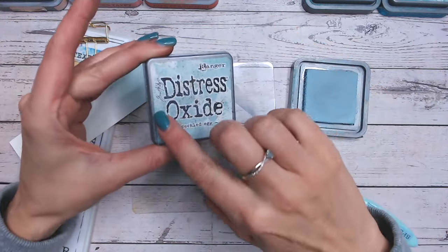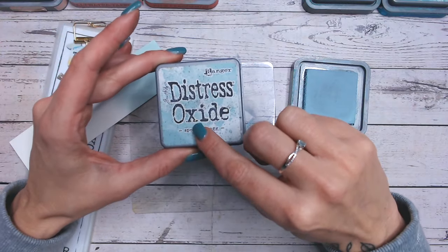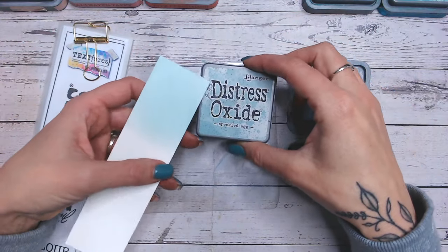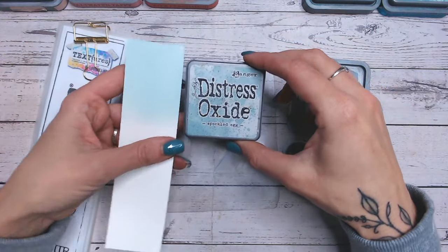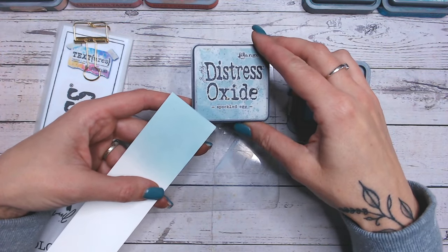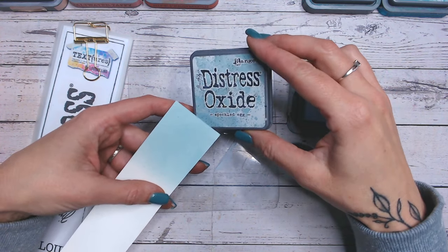Bear in mind my label has got a splattering of something grey or brown or gold on there as well — it's obviously been around while I've been doing some sort of mixed media. But as you can see, the swatch is a little more on the green side and a little bit paler than the label.